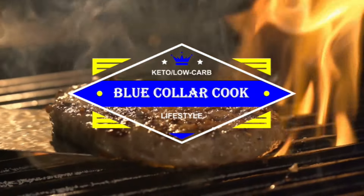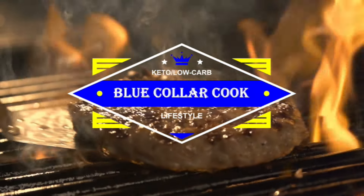Cottage cheese buns! I'm expanding on the recipe I tried earlier for the cottage cheese flatbread. If you watched that video you can probably skip ahead to what I'm doing different this time around. So let's get it going.